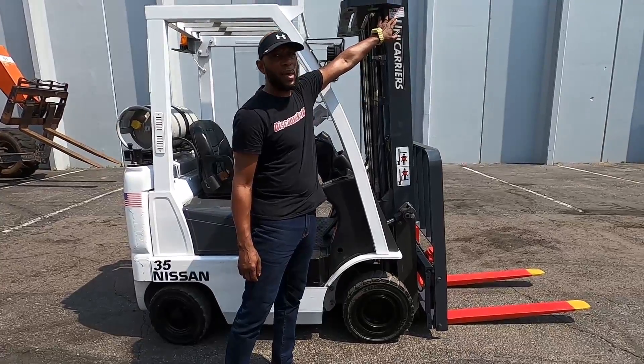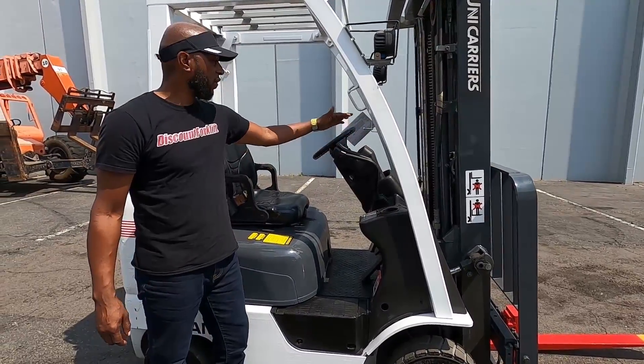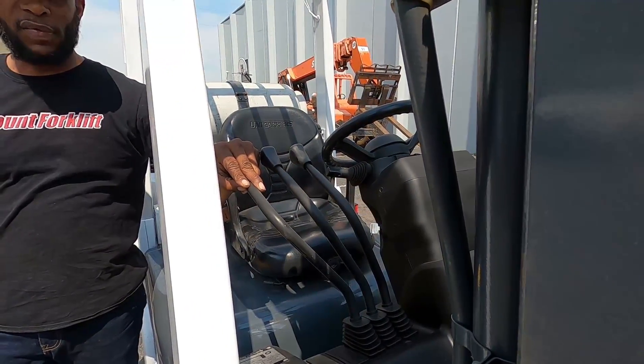We have the service card right here showing the last time it was serviced. We have your three levers here. First lever is your up and down. Second lever is the tilt forward and back. The third lever is there for the side shift.